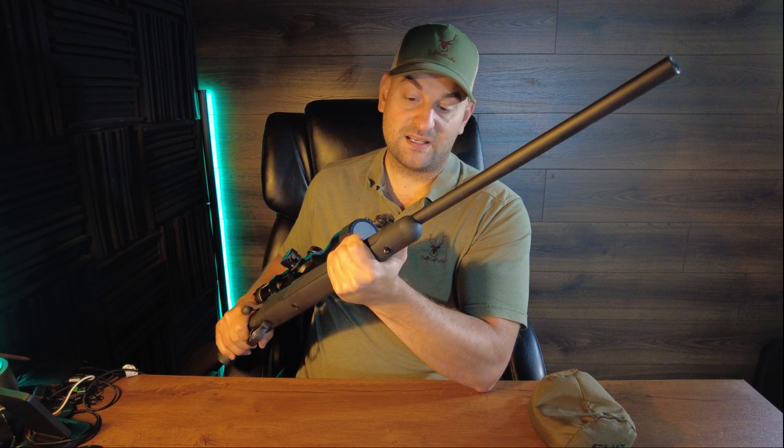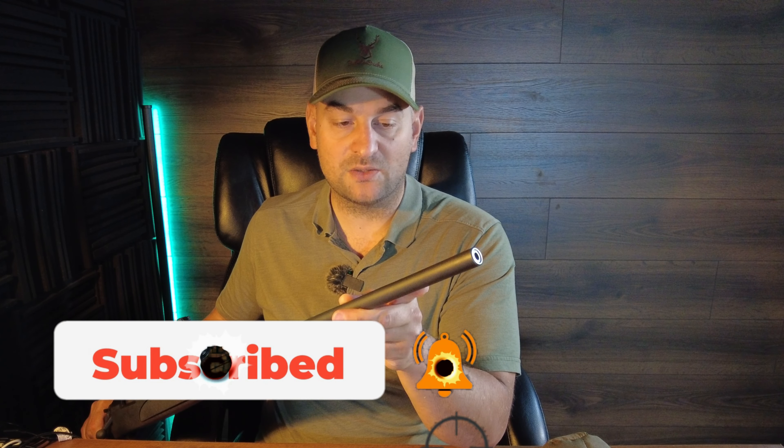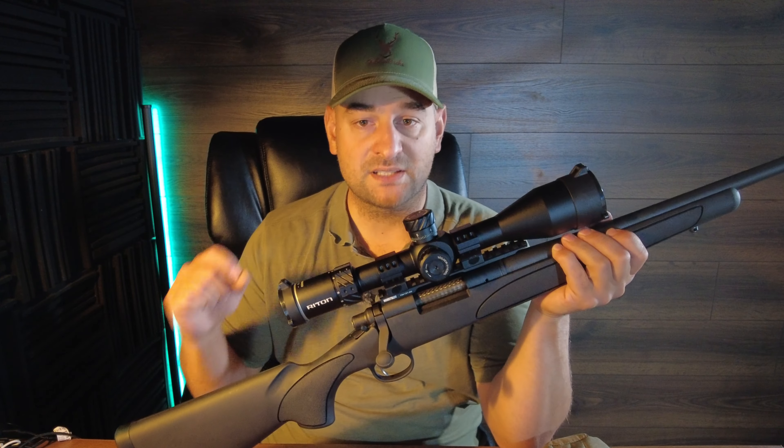The barrel makes contact with the barrel channel of the stock on this rifle — once again unacceptable. Coming forward, you have a 24-inch barrel on most ADL models, though you can get it in a compact version with a 20-inch barrel. There is no threading on the muzzle, and the barrel contour appears to be a pretty light, basically average profile.